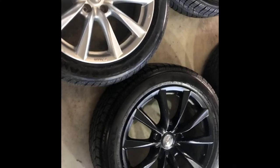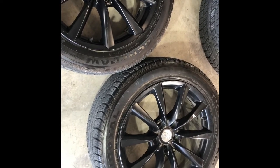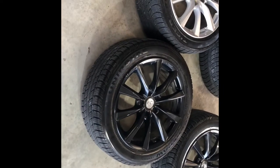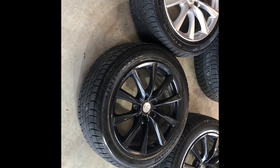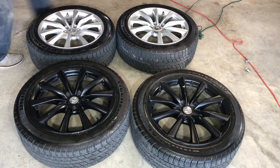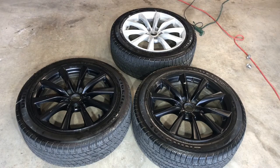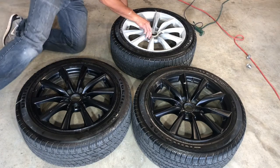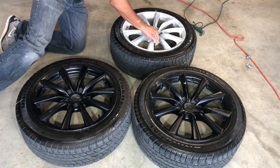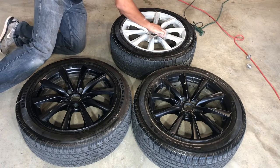The black ones have to be done too. So what we're gonna do now is grab about 400 to 600 grit sandpaper, get sanding, and then get ready to prep it for paint. Got the first one all roughed up, now we're on to the next ones. We're just trying to give it a surface for the paint to adhere to.